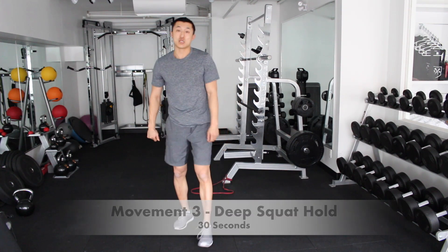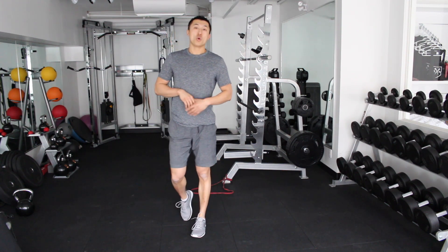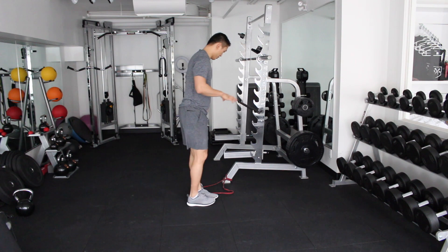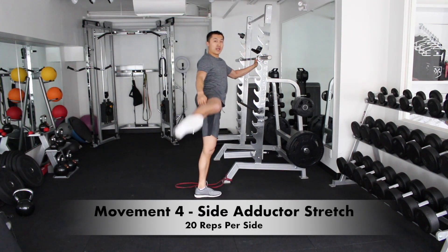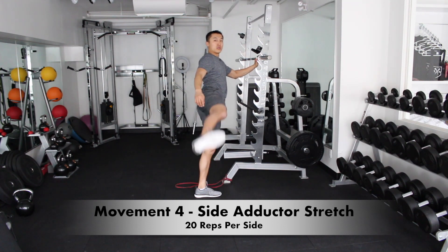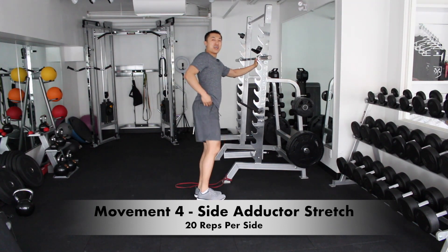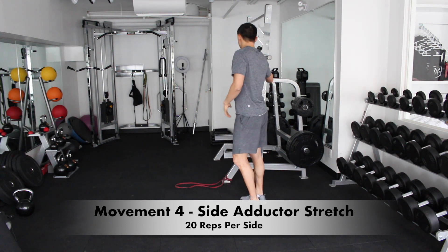The very last one is going to be a dynamic stretch. Hold onto something stationary and swing your legs open like so — swing them so that you can open it. I have really tight hips, so this is really difficult for me already. We're gonna switch and go to the other side.